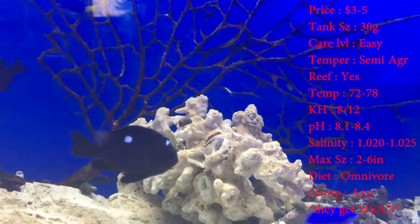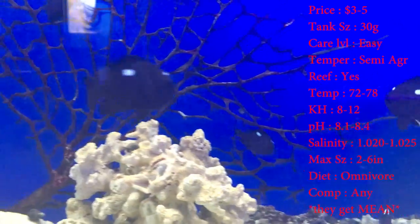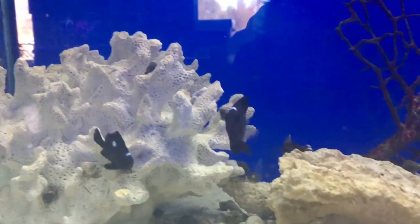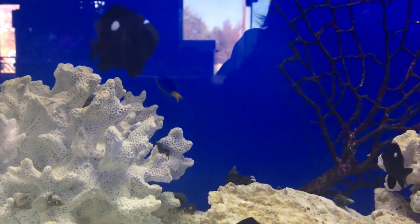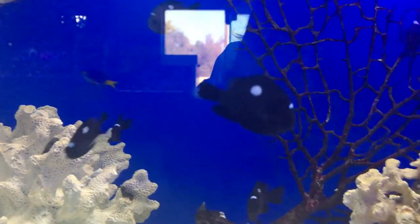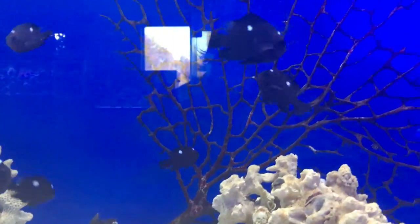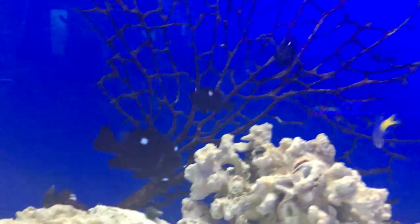These guys are super cute when they're small, but trust me they get ugly when they get big. But they are a good starter fish because they're just so tough — you cannot kill a damsel for nothing. Your water can be super dirty or it can barely even be ready and they'll be fine swimming around in there. They put the right bacteria and all that. That's why they're so good to get for your first fish and they're only three to five dollars.